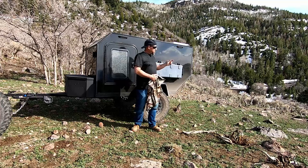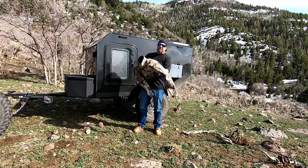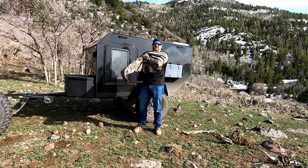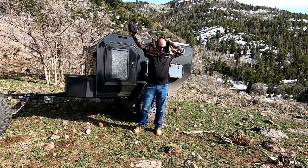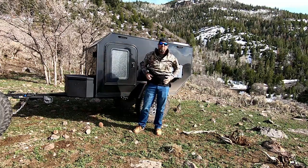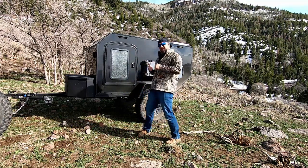You can see by looking at the background, we still got some snow on the ground up here, and hopefully the wind will play nice with me. It's just a little bit chilly — that wind has got a little chill on it.